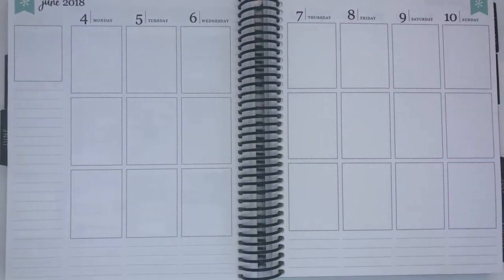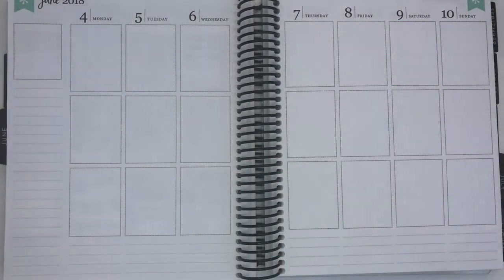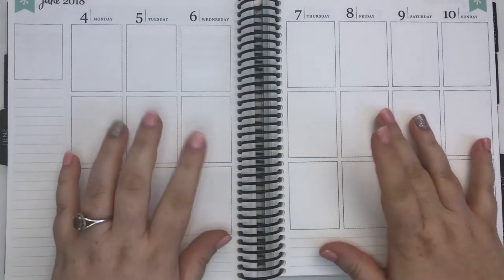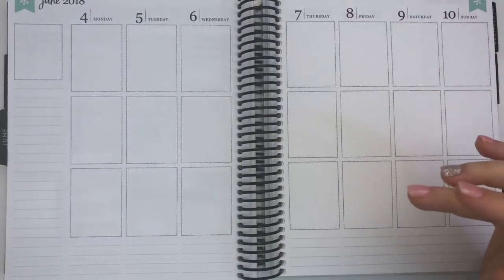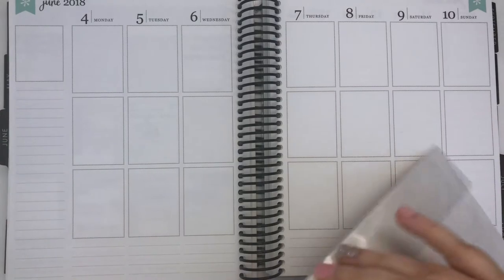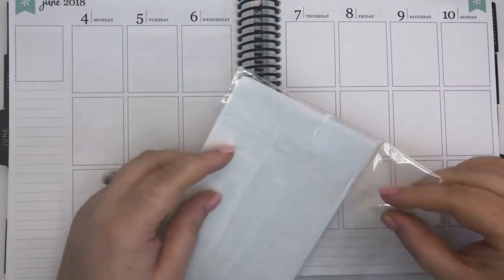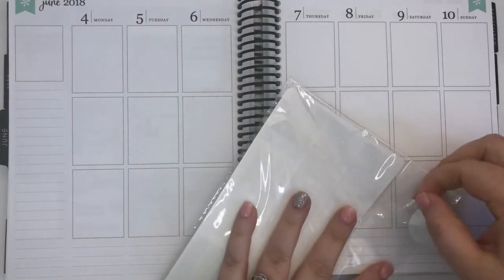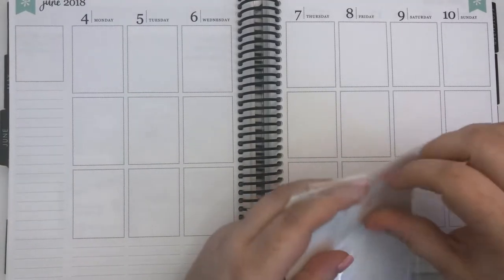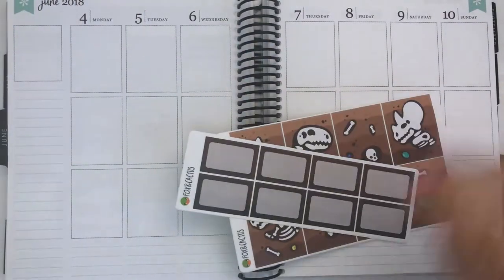Welcome to this week's plan with me — we're planning June 4th through 10th, it is finally June! I'm inspired by Emma from Fox and Cactus who is doing a Jurassic June, so I figured I would pull in my Jurassic kit, or dinosaur kit, from her store Fox and Cactus. I was thinking of hoarding it until the next Jurassic Park movie comes out, but I'm not one of those run-to-the-cinema-as-soon-as-it's-released type people, so I'll use it now.